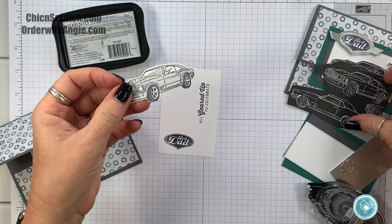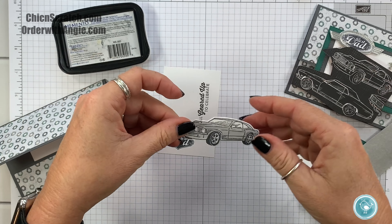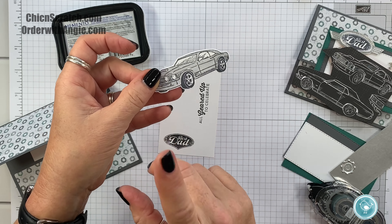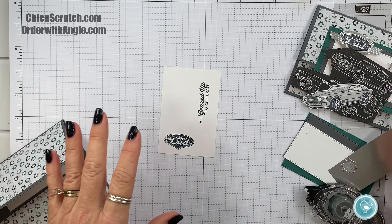If you don't want to cut your designer series paper, you can always stamp the car. I colored this one with Smoky Slate — you could color it with Basic Black Stamp and Blends, or the dark Smoky Slate, because this is the light Smoky Slate.